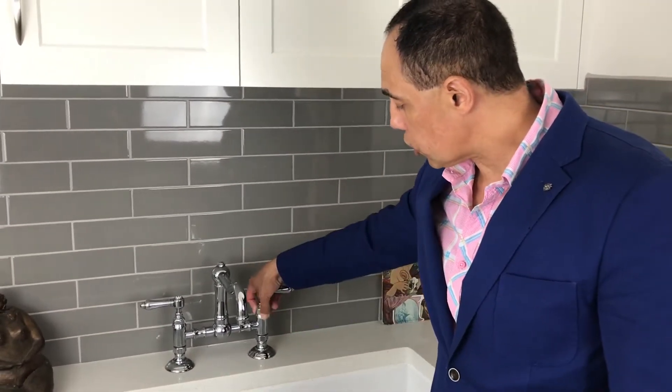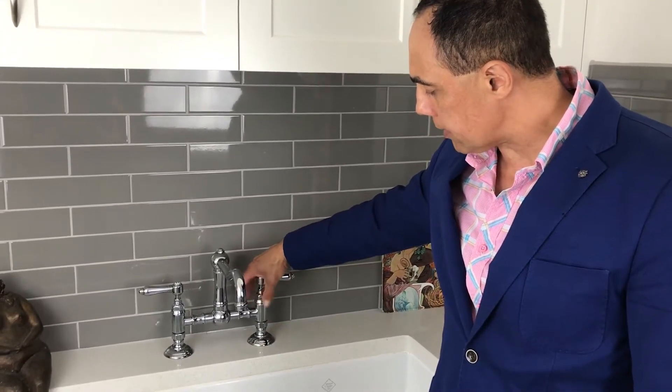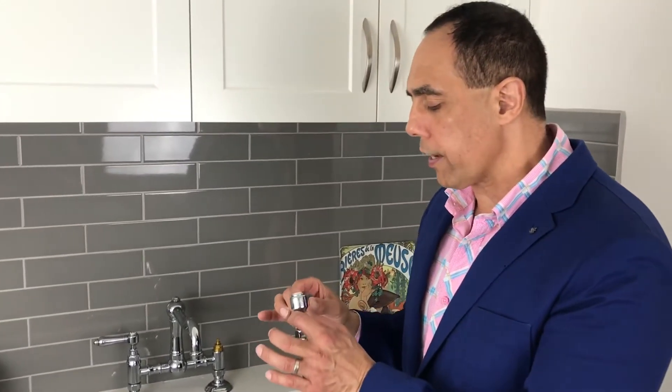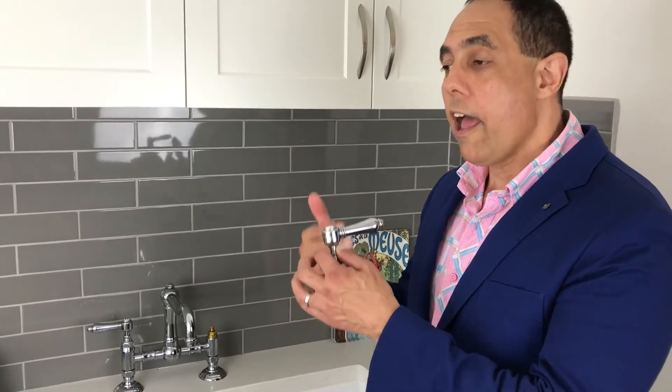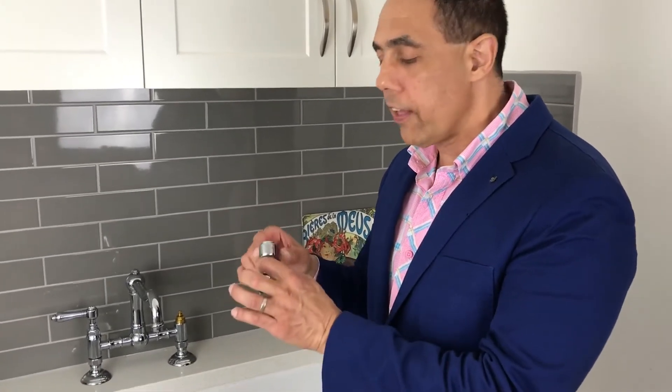If you want to change one of our handles on the tap, see how I've just unscrewed this — that's how you change a handle. If you look at our handle options, if you say to yourself one day I want to buy Swarovski crystal, our forest teak handle, our black ceramic, or our antique crackle, that's how you change a handle.